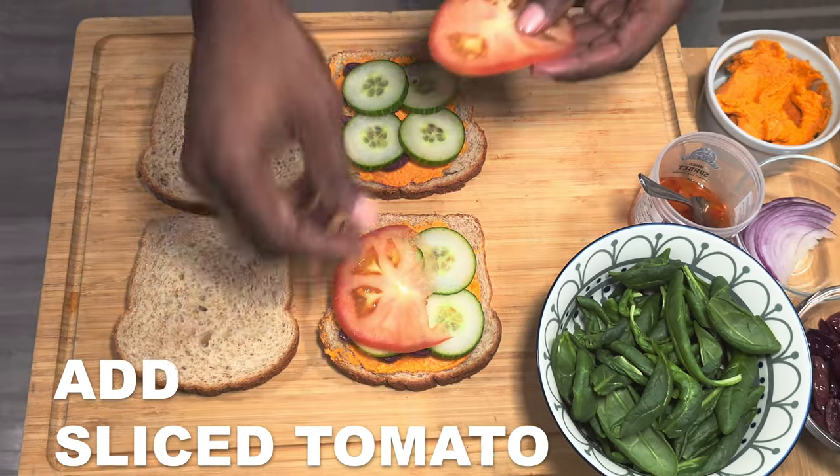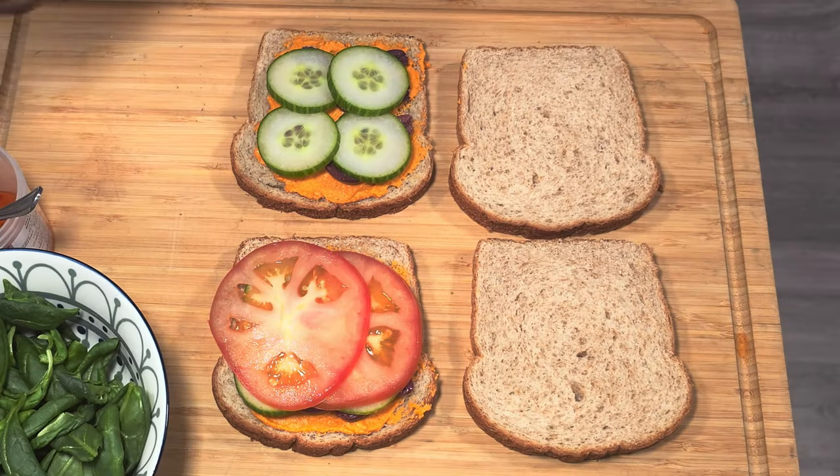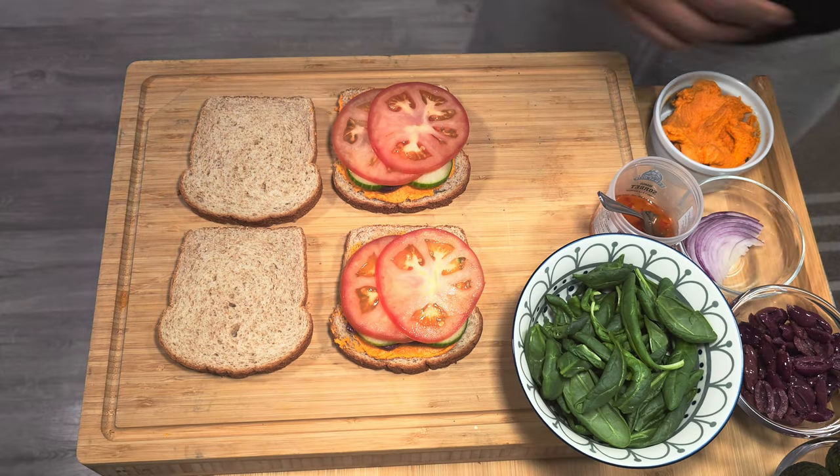Next up we have some nice sliced tomatoes. Remember, you can hit it with a little bit of salt and pepper between the layers, but you get a lot of saltiness from the olives anyway, so it's quite up to you.